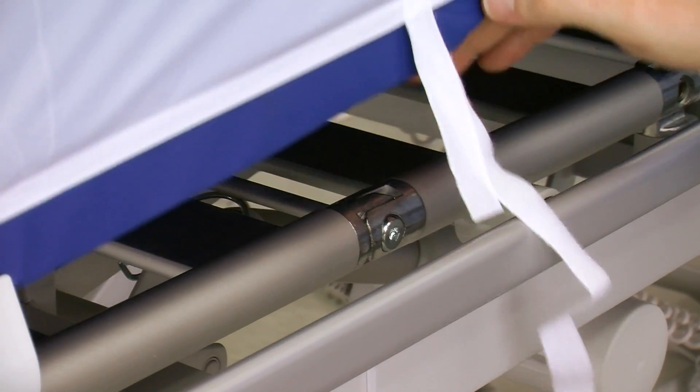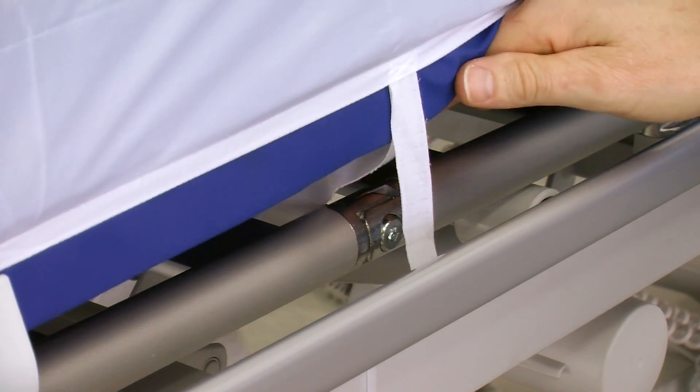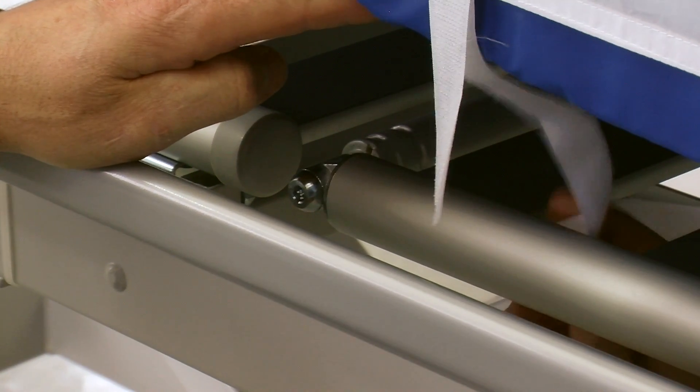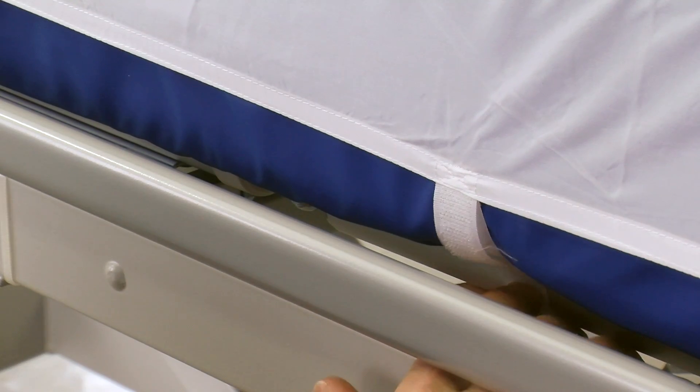Fasten the velcro tapes around the steel frame under the mattress. It is important that the tapes are mounted around the steel frame under the mattress and not around the bed frame, as the backrest, knee break, and foot section cannot be raised otherwise.